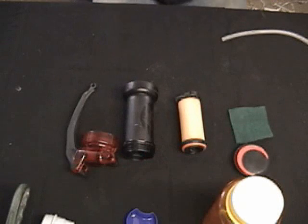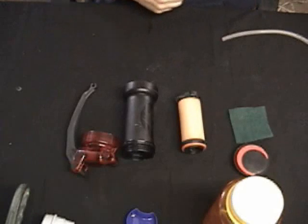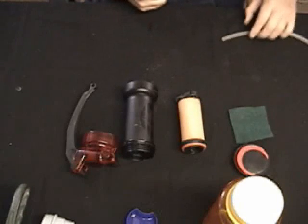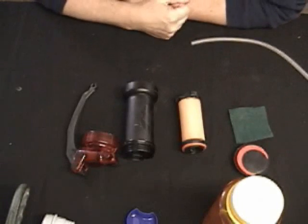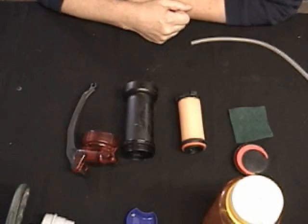Hi, I'm Tinney from Minibull Design and this is the MSR MiniWorks EX Ceramic Water Filter. I'm going to run through the basic operation of this. I'm no expert on it but I've used it enough times so I think I understand it.